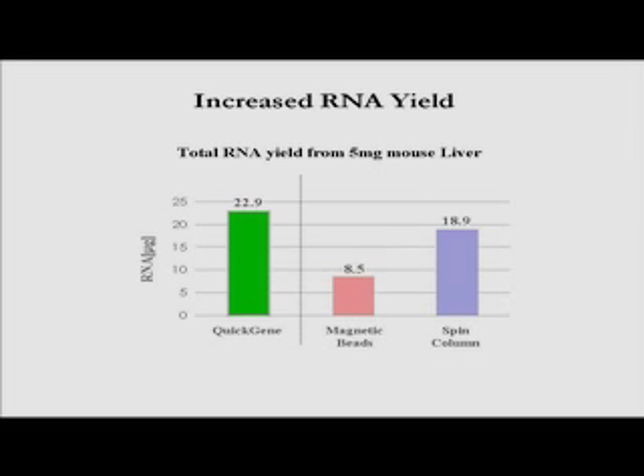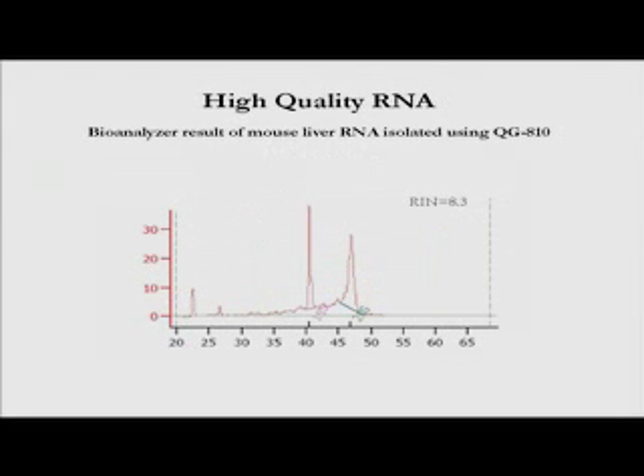The Quick Gene system makes isolating RNA not just easy, but routine. Results of RNA extractions from five milligrams of mouse liver using three different methods showed that the Quick Gene system easily surpassed both magnetic beads and spin columns, producing 22.9 micrograms of RNA, while researchers obtained only 8.5 and 18.9 micrograms with standard methods. The RNA isolation protocols for the Quick Gene system are so easy and consistent that many researchers use Quick Gene solid phase chemistry exclusively for their microarray needs. An Agilent Bioanalyzer analysis of RNA extracted from mouse liver confirmed that the extracted RNA is of very high quality and ready for downstream applications.